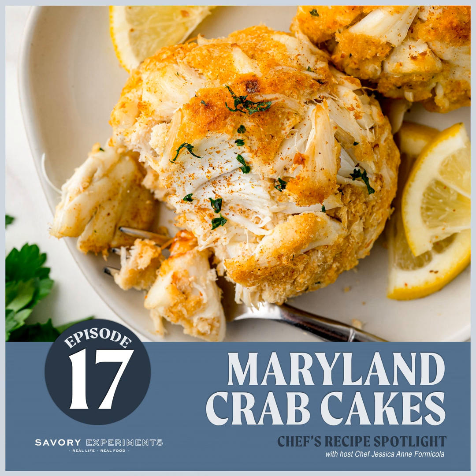Hi, foodie friends, and welcome to Chef's Recipe Spotlight with Jessica Ann, where we love to do what we do best, and that's talk about all things food. Today we are excited to share our culinary creation of the day. It's a delectable dish that is very near and dear to my heart, and that is Maryland-style crab cakes.